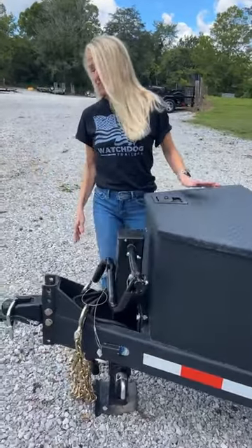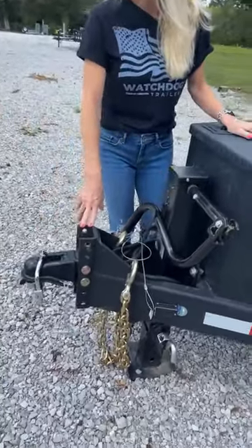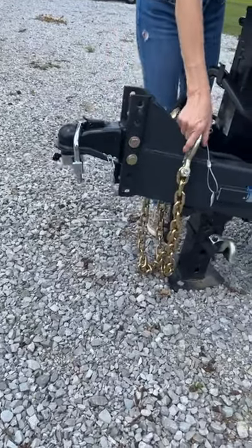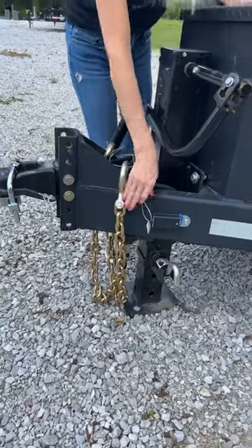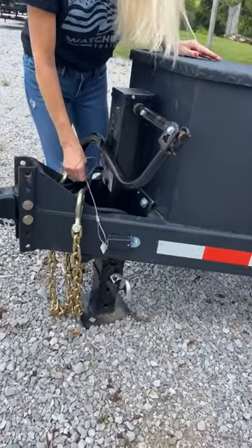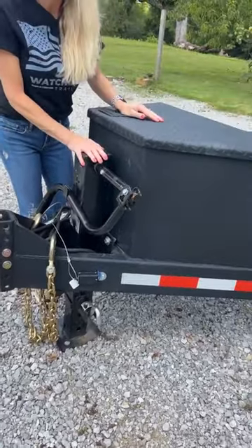Up front you'll see it's got a 6-position adjustable 2 and 5/16 inch coupler. It's got a 26,400 lb safety chain and a breakaway system because it has two 7k brake axles. It's also got a 10k jack.